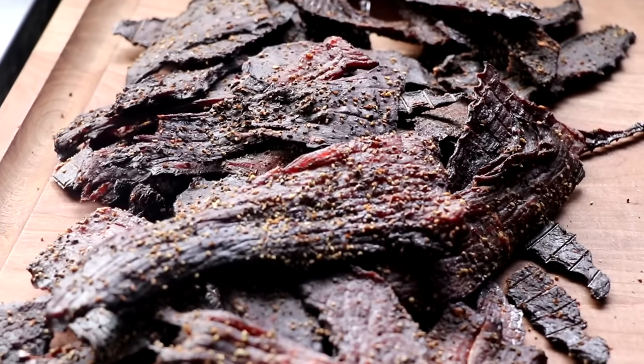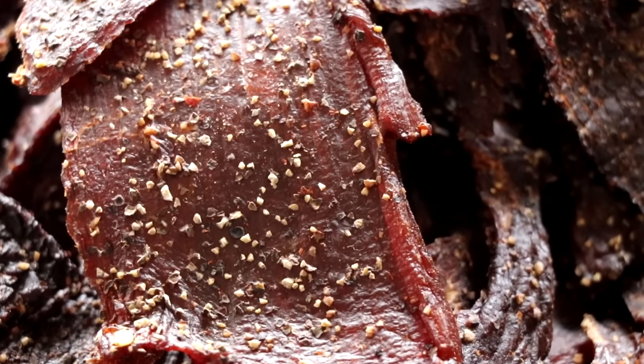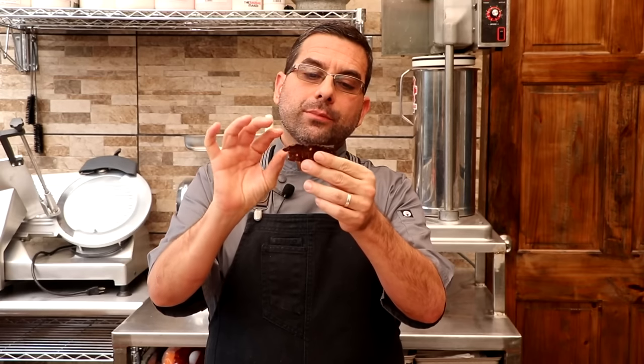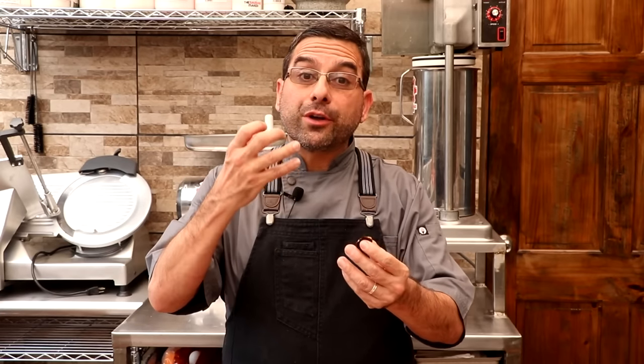So this is the jerky that came out of our oven — beautiful jerky there. This is the jerky that came out of our dehydrator. We started with about 10 pounds of raw meat and we ended up with about three and a half pounds of finished jerky. Let's go ahead and give this a taste. We're going to start with the oven made beef jerky, and this was cut against the grain. Nice pepper crust on top. Smells amazing. Looks great. Delicious. It's got a very tender bite and that classic beef jerky chew. It did dry a little hotter than I would have preferred — I just couldn't get my oven that low — but overall this is a really nice piece of beef jerky.